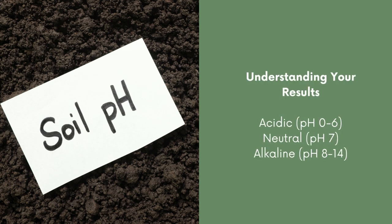So now you're left with a soil pH number — but what does this actually mean? Well, if your pH is anywhere from 0 to 6, that means you have an acidic soil. If your pH is 7, you have a neutral soil. And anything with a pH between 8 and 14 means you have an alkaline soil.